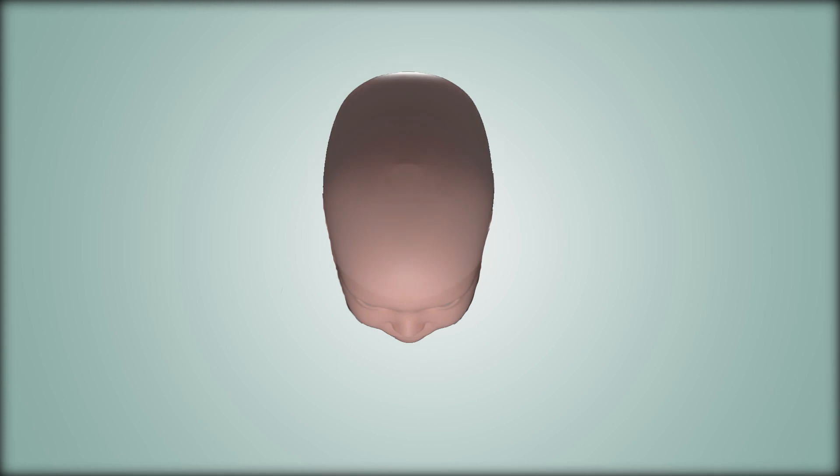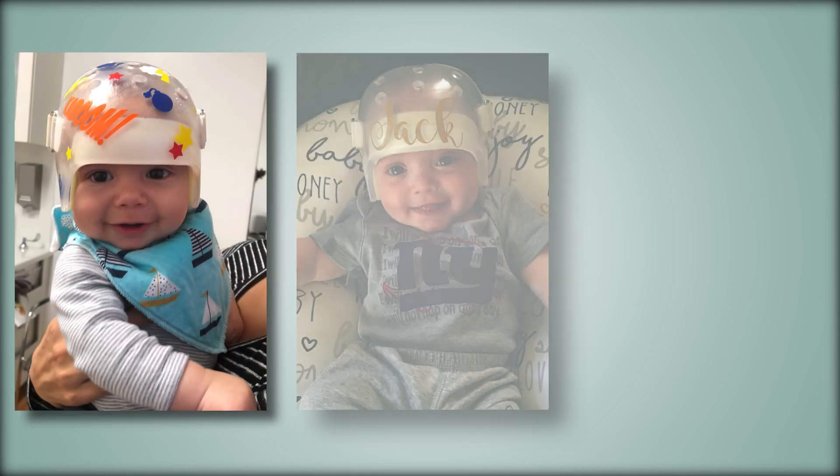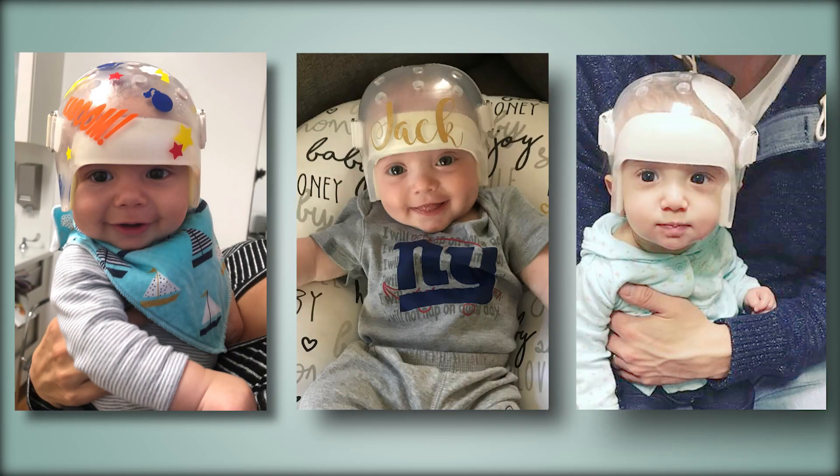Children wear a custom orthotic helmet to help guide the head shape during the extremely rapid brain growth of early infancy. Children wear the helmet until approximately one year of age.